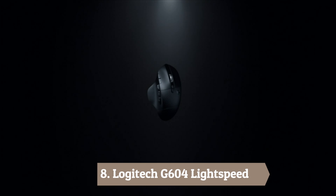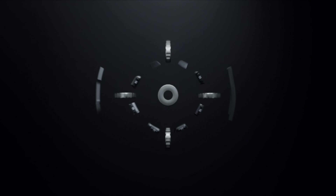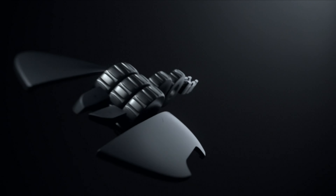Number 8: Logitech G604 Lightspeed. The G604 Lightspeed gaming mouse has a total of 15 programmable buttons. You have the left and right click and the scroll wheel, which also tilts from side to side. Beneath it are two more buttons: one to adjust the scroll wheel resistance, and one to switch between wireless and Bluetooth connectivity.